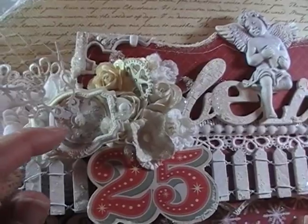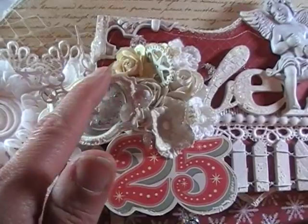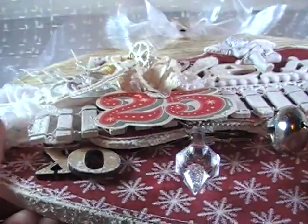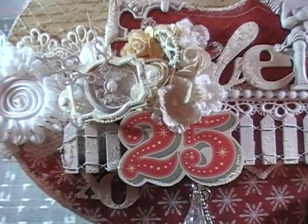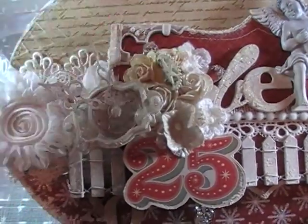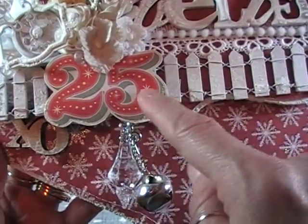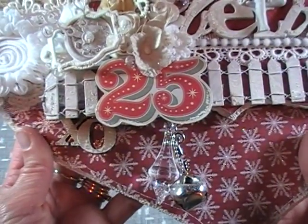Over here to the left, this is a little Prima resin clock. I added some Prima metal clock hands. This is just a white metal frame from my stash, and then I added some little white brads in there, and I just kind of tipped it on top of the clock. You can see how dimensional it is — it's not laying flat, it's kind of tipped on top of the clock and the flowers. Clock representing time, believing in the magic of Christmas — Santa's almost here with the clock hands. I made it work.